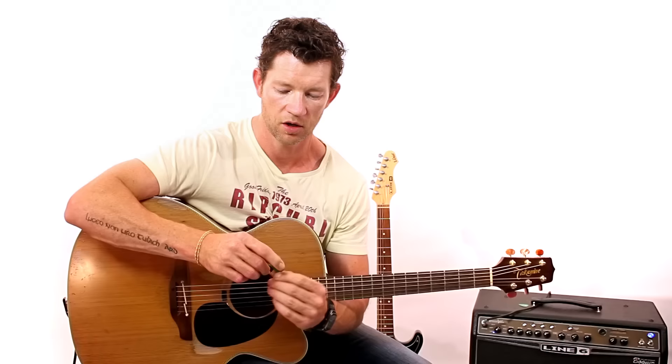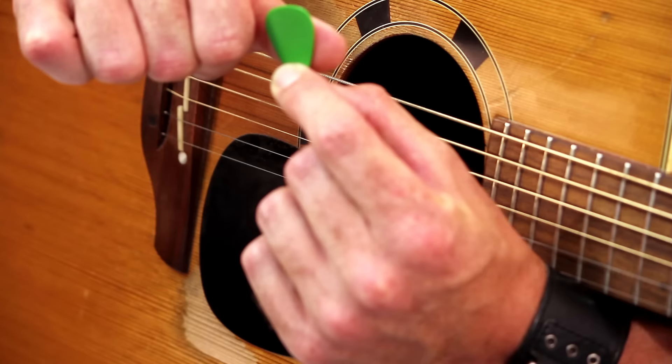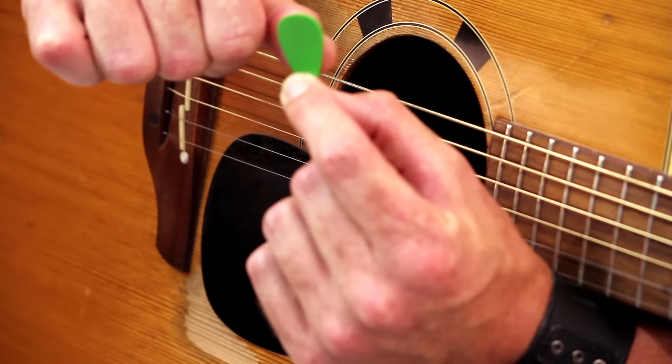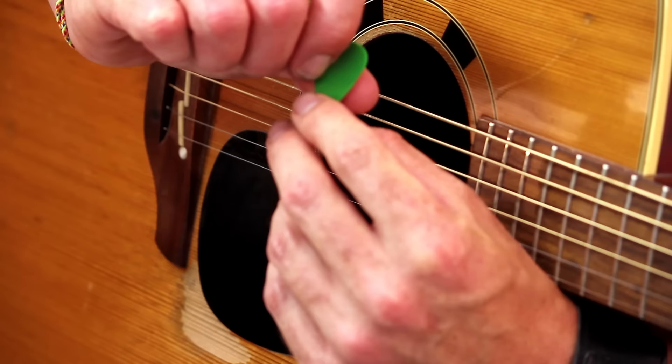First thing is the thumb. Where do we put our thumb? Holding up my pick here — the thumb is going to go along the pick so it pokes out the other side. Your thumb is going to be right in the centre of the pick. But the other most important thing about the thumb is it's going to overhang — it's going to overlap. What I mean by that: the thumb has to go beyond the pick out here. If you look on the other side, it'll be poking out the other side. So the thumb should be there, overlapping beyond the tip of the thumb. That's the first thing to check out.